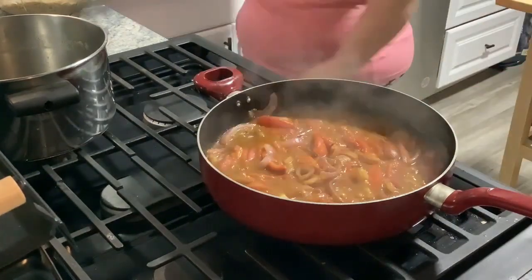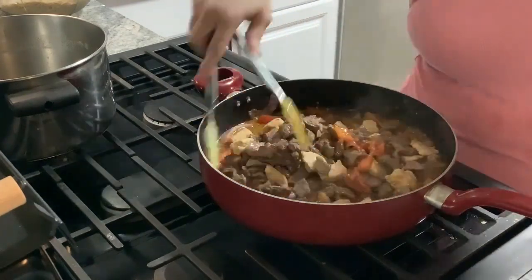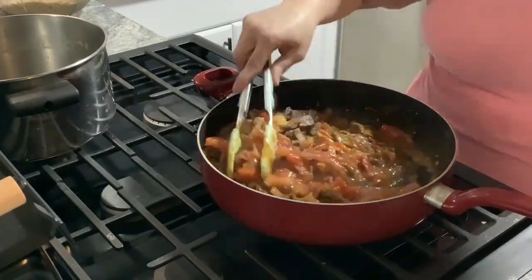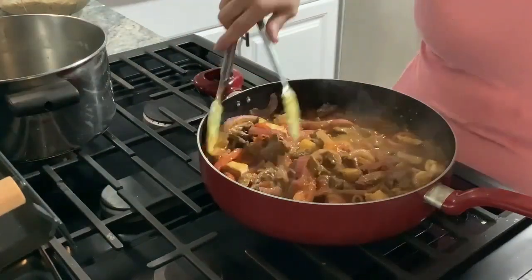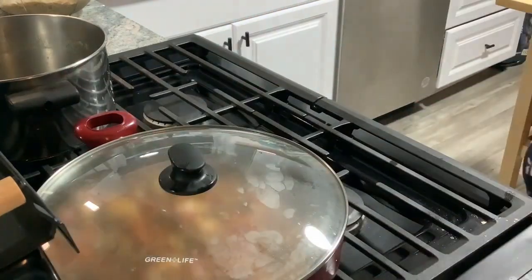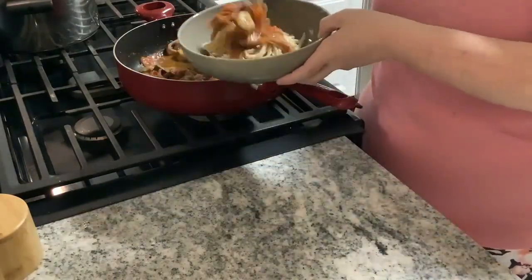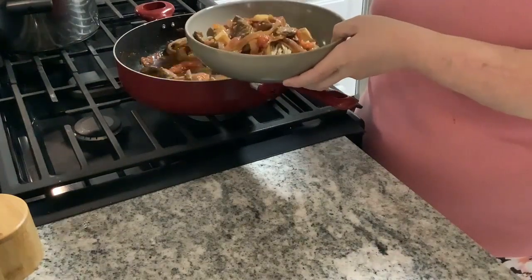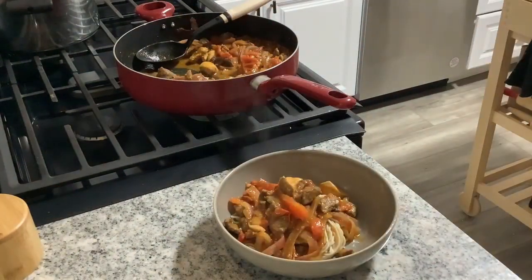I am cooking pasta off to the side. Once the sauce is where you want it, add your beef mixture back in, get everything nice and combined and coated. Turn off the heat, put the lid on, and just let it sit until you're ready to serve — this lets everything come together. Then take your pasta and spoon it over. This has been a hit in our house. If you make this, please let me know how you like it and which version you make.